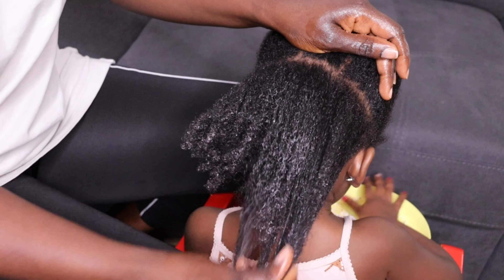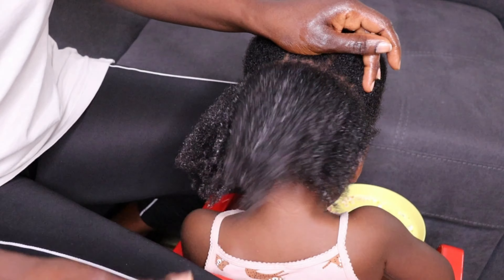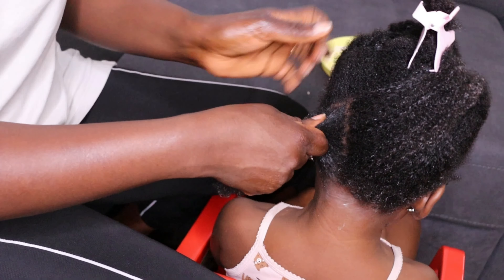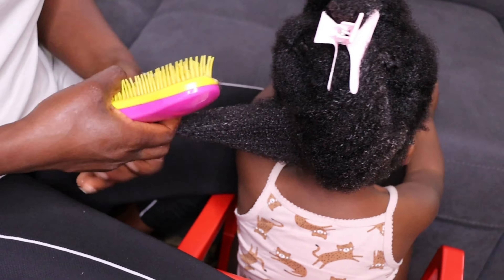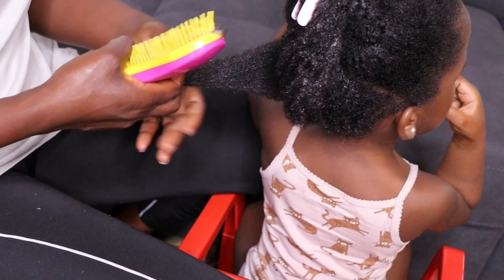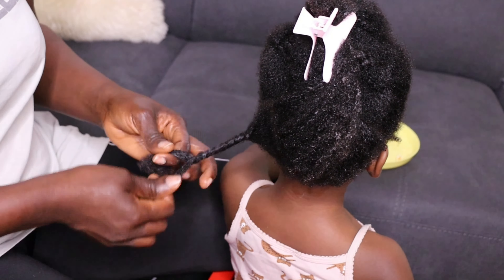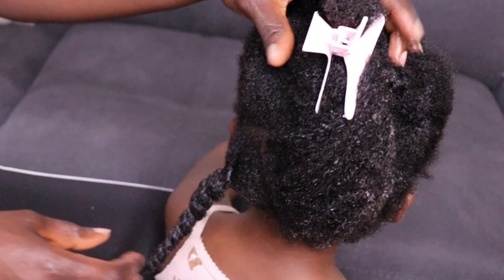Look at how beautiful the hair is looking. If I use the Denman brush, the hair curls will be bouncy and popping. The hair feels so moisturized just by applying this cream. I will section the hair and we are doing twists. I love putting my baby's hair in low-manipulation styles. I am going to detangle her hair using my Denman brush, starting from the tips and working to the roots. Make sure when detangling you start from the tips after you've added water and cream.